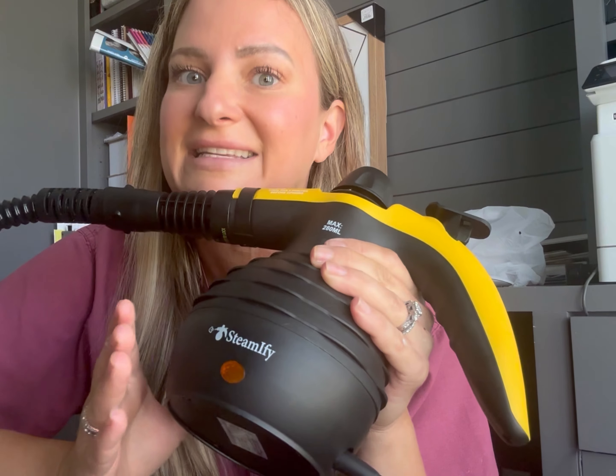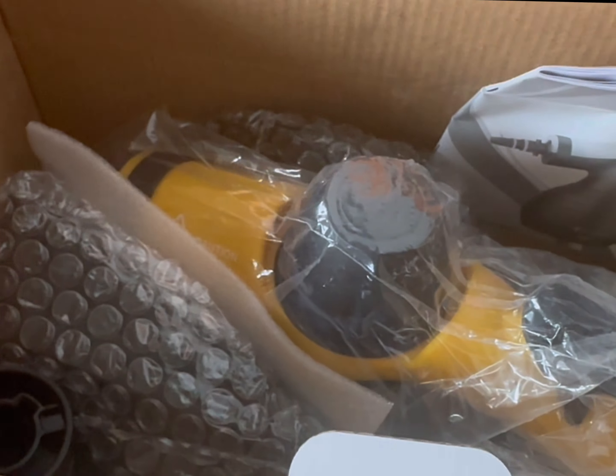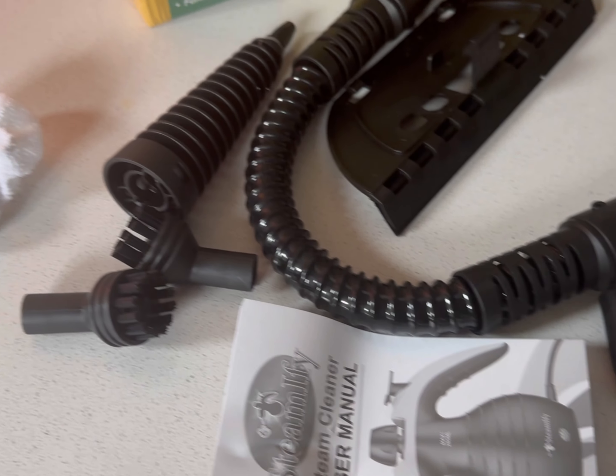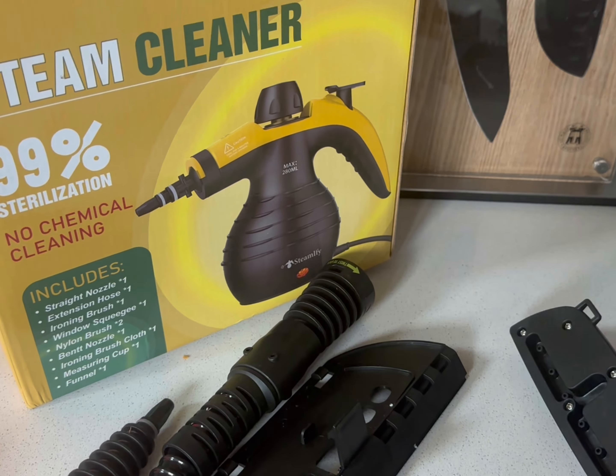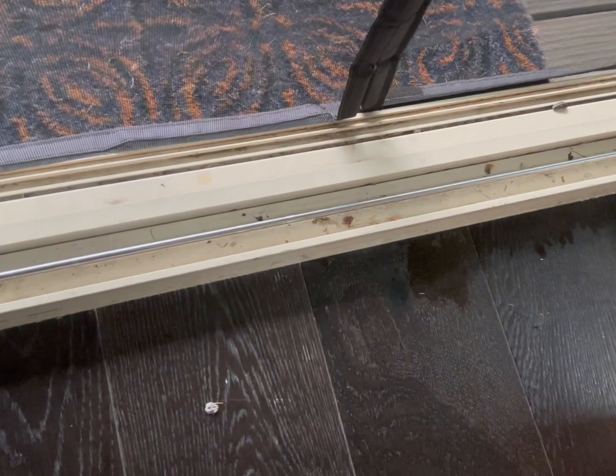It comes with a nice extender hose, the actual device itself which is bright yellow, and six different attachments. You can use it on fabric, in your toilet, and even on glass — there's an attachment for that.